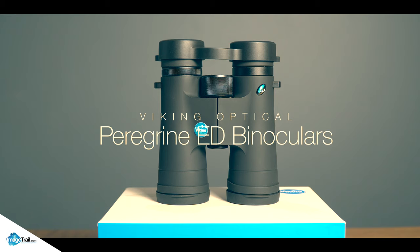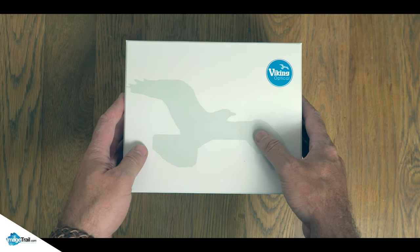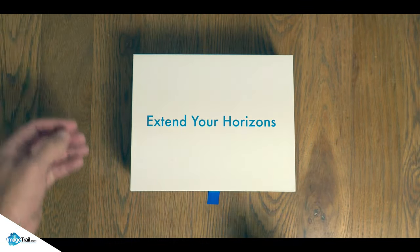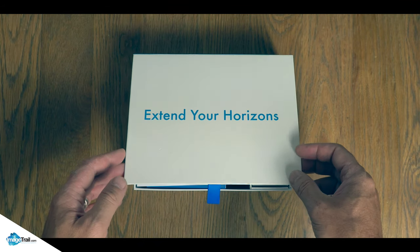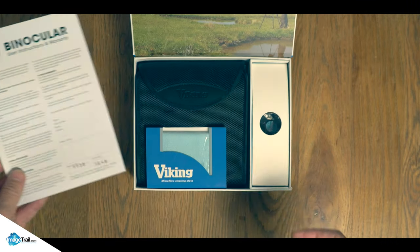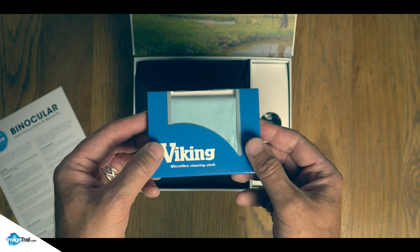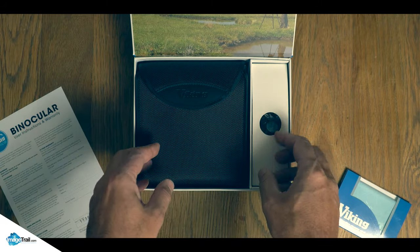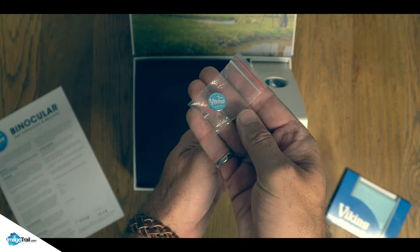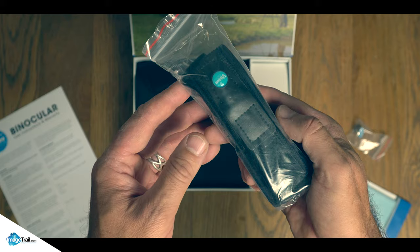Let's have a look and see what's in the box. It's really nice packaging — great style, none of this flimsy cardboard rubbish. There's a card reading 'Extend your horizons,' very nice. There's the warranty card, individually numbered, and a microfiber cleaning cloth. In the side pocket there's what looks like a tie pin — that's pretty cool — and a strap. We'll give that a go later.